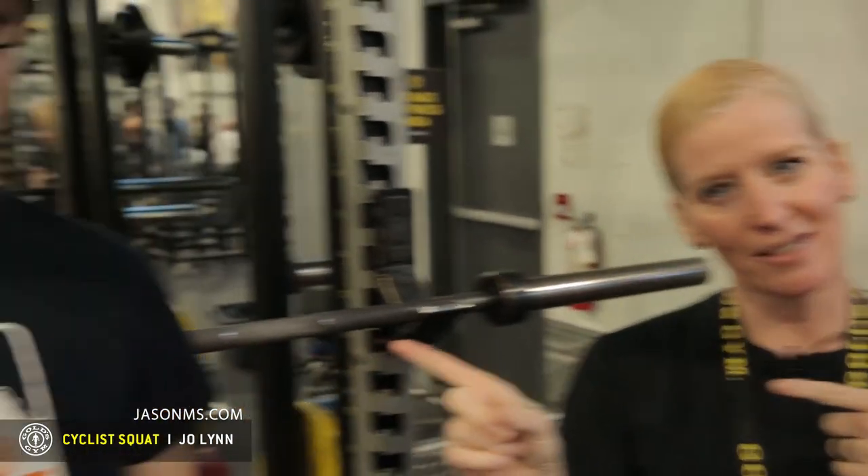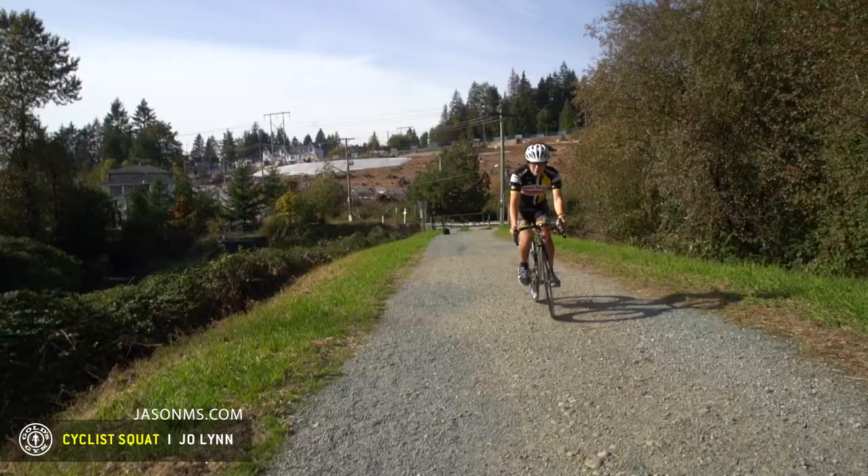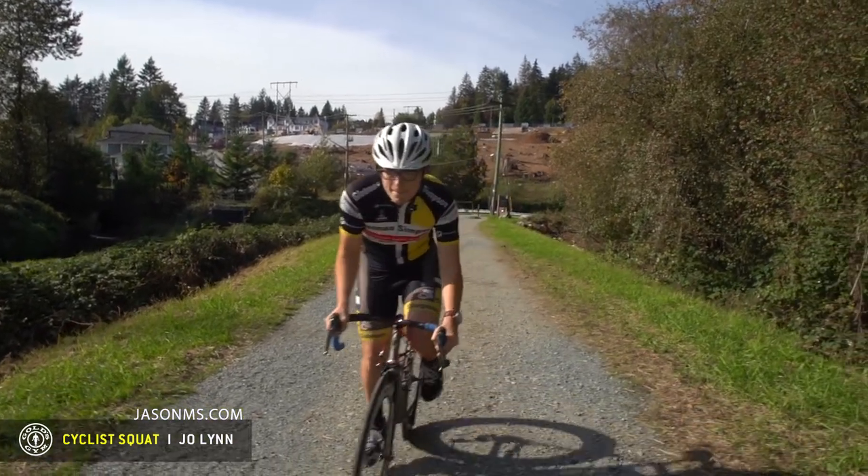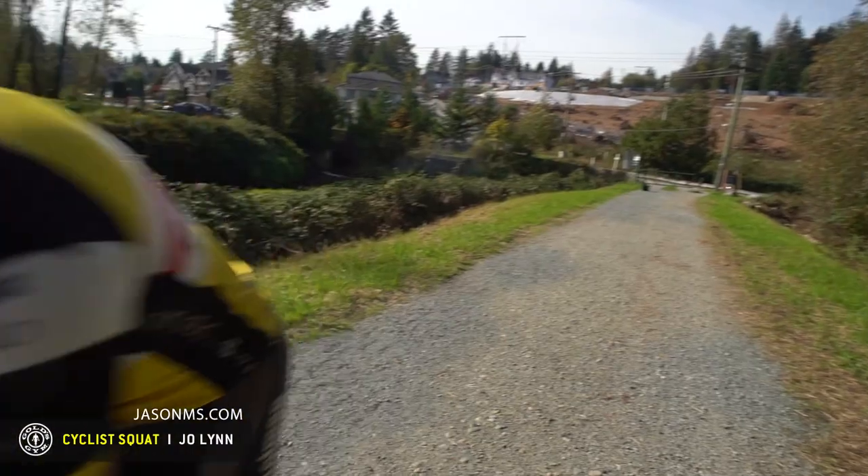Today we've got Jason here. Don't forget Jason's doing that bike across the US for MS, and we're going to work on his squat. The squat is going to work his quads, his hamstrings, his glutes — we want to work everything.